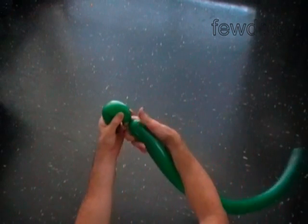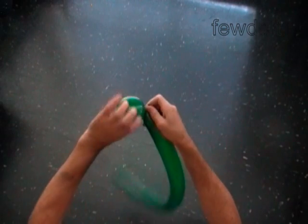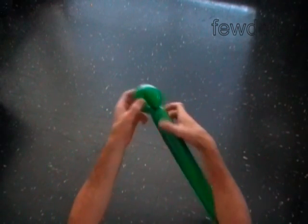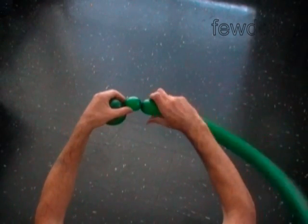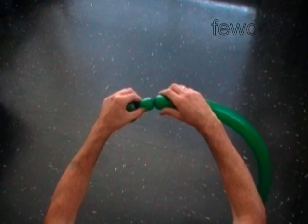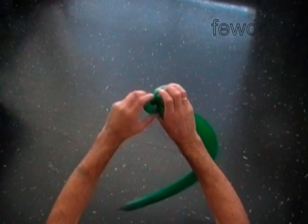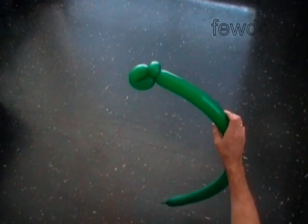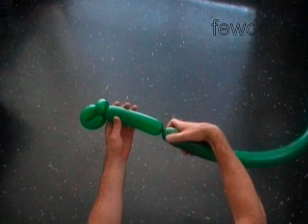Make the first soft five inch bubble and lock both ends of the first bubble in one lock twist. Lock both ends of the second bubble in one lock twist. Make the third six inch bubble — it is the neck.